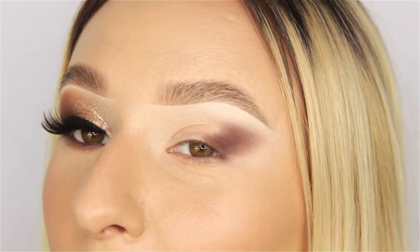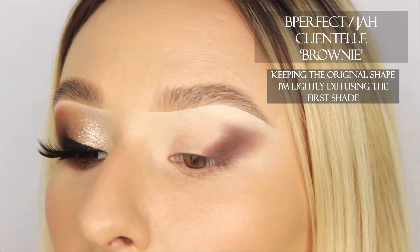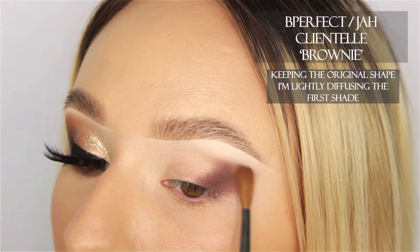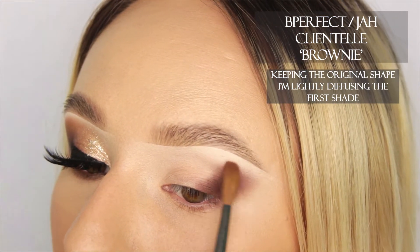Next I'm going to start blending this out with a shadow called Brownie from the Be Perfect Job palette. I'm going to start just really lightly tapping off the edges of that dark brown.